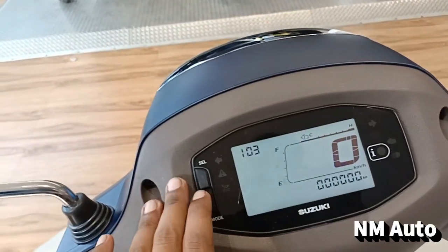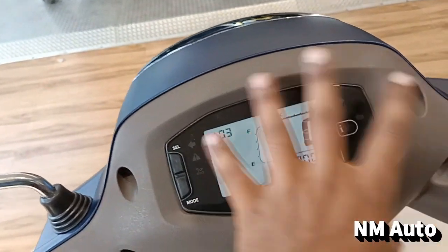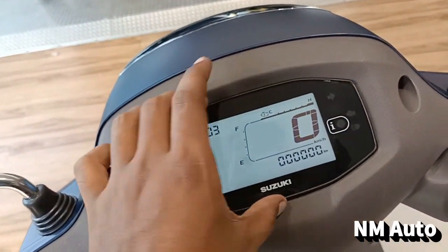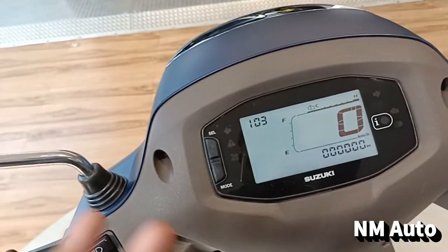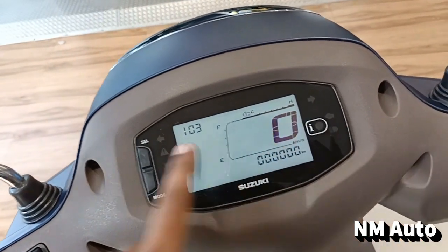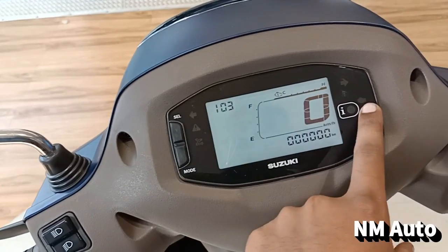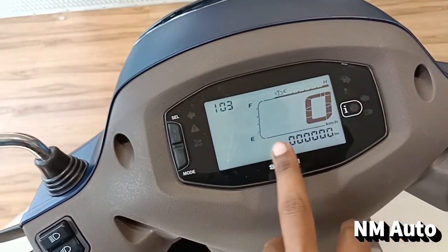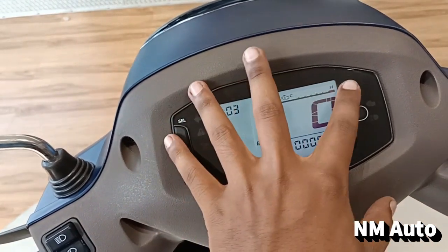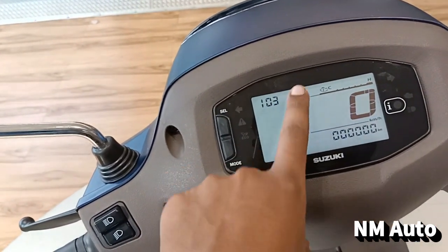There is a Bluetooth system that supports the battery. There is a high beam, low beam, or eco mode, or a button. There is a speedometer, the power in the drive, engine, cool, heat, or fuel gauge.